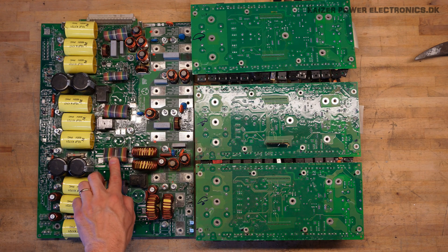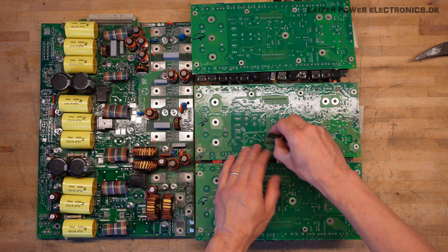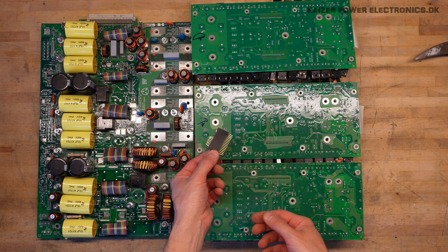The colored ribbons here are the gate drive connections, going down to a gold pin plated pin header.